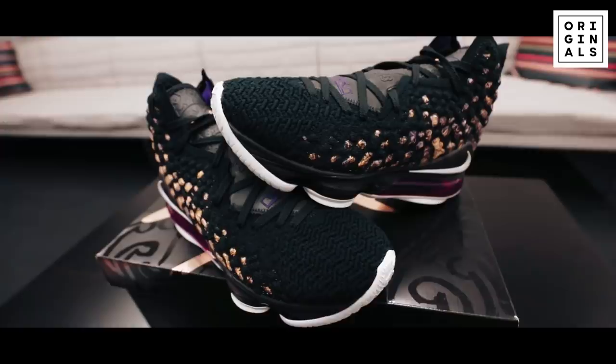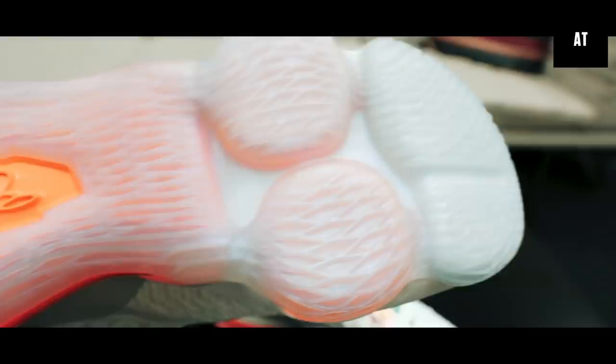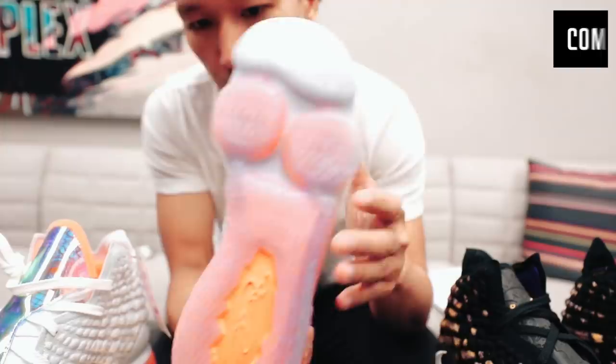The shoe is designed by Jason Petrie. Jason Petrie has designed the LeBron 7s all the way up to now, the 17s — that's 10 years. This has the biggest Nike Zoom bag to date. Another notable thing is there are two Nike Zoom pods here — those are the big features for maximum impact protection.